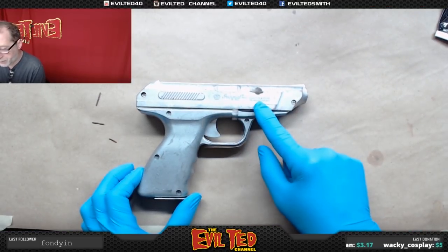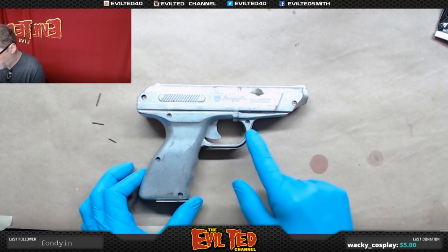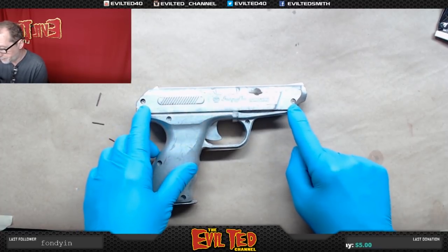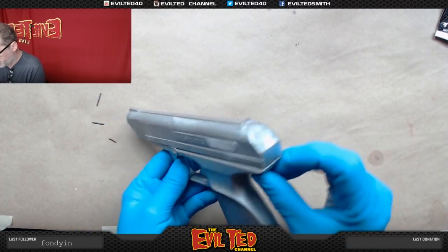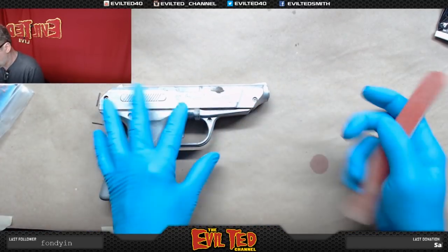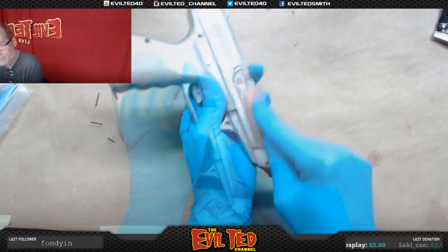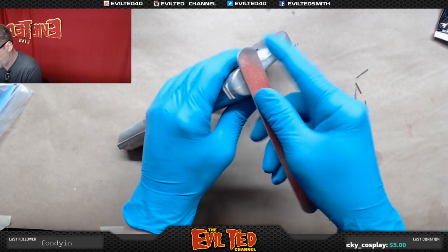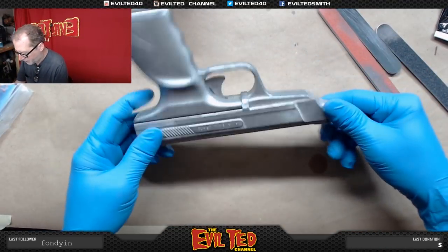I'm definitely going to sand off the 'Imperial Toys' label. These are plastic screws - the actual gun has these details but not the screw holes - so I'm going to fill those in with Bondo. I'm also going to do a little cleanup on the seams. Let's start with the plastic lettering. This one has rough edging back here so I'm going to sand that.